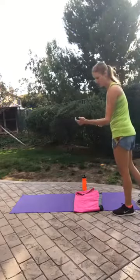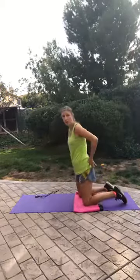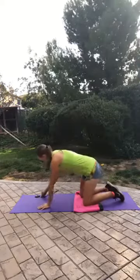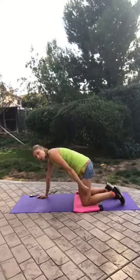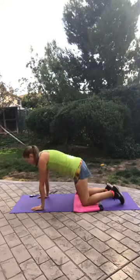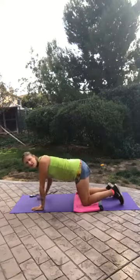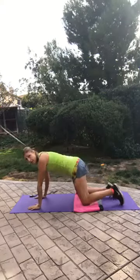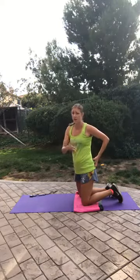Now we are going to move on to fire hydrants. This is a great move to work the smaller glute muscles — those are the muscles that help stabilize the hips. This is a great move for runners; I highly encourage it. You're going to get into tabletop position: shoulders over elbows, elbows over wrists, hips over knees, and knees about hip-width apart. You're going to raise the knee up without dipping at the hip on the standing side. I'm going to do 30 seconds on each side rather than alternating, because that better engages the muscle.